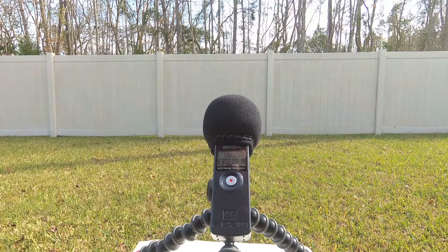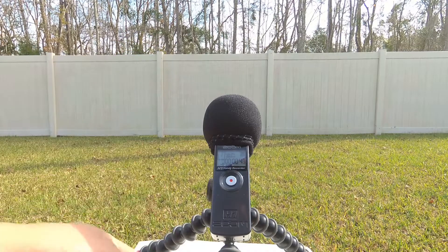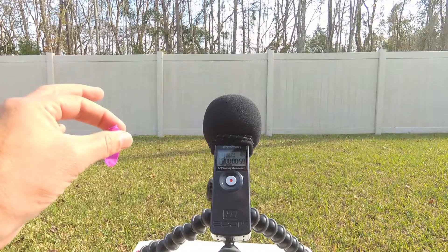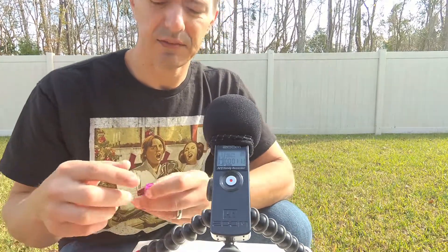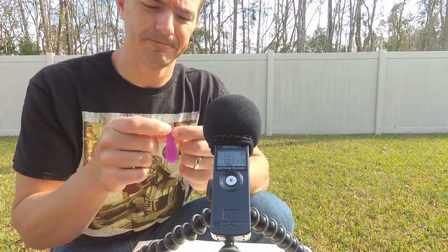We are looking at the Zoom H1 portable recorder as an external audio recording option for when your camera does not have an external microphone port. To test the audio of the device, I figured I'd blow some balloons up and just release them — the balloon squeal. The video will work best if you have headphones on because it is a stereo microphone.